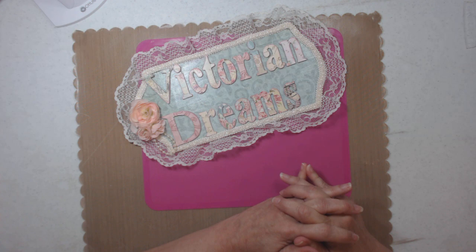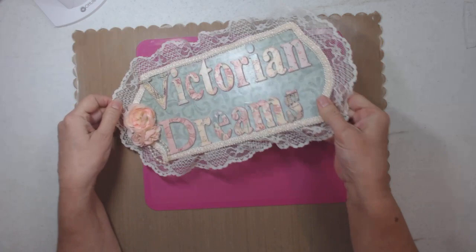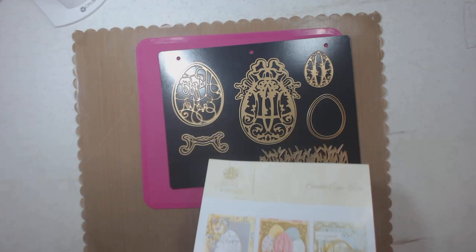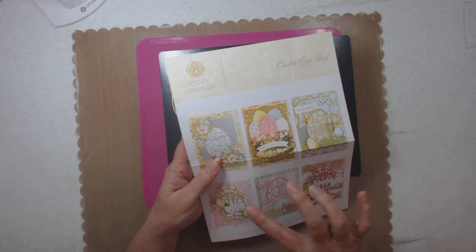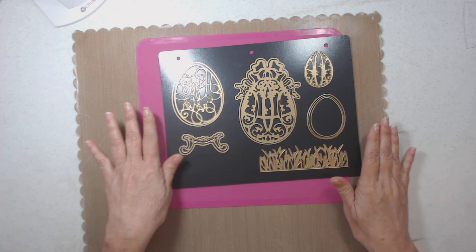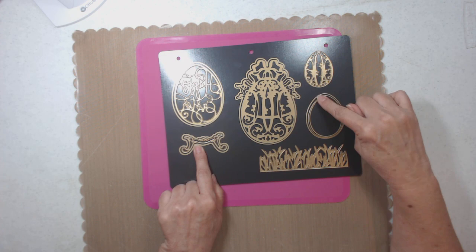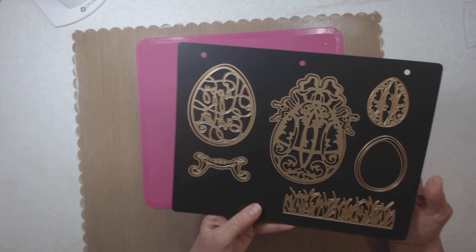Hi everyone, it's Lee with Victorian Dreams by Lee. What I've been working on today — I got in these dies, they're Anna Griffin Easter egg dies. She always gives you a piece of paper with ideas and directions, which is very nice. It says 'Happy Easter.' This is a Fabergé egg with a stand, three different dies of eggs, a topper that can fit on that, and grass.